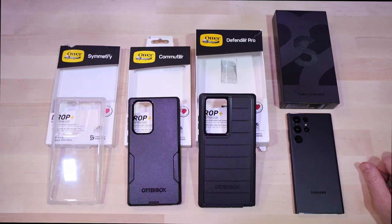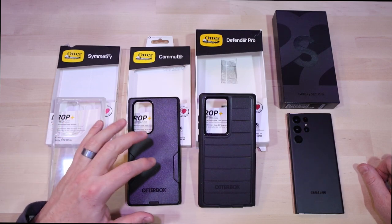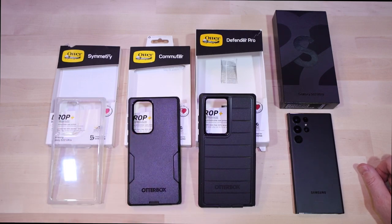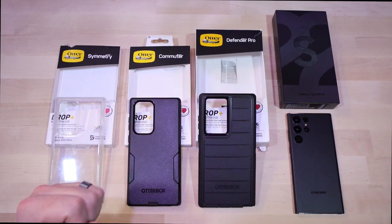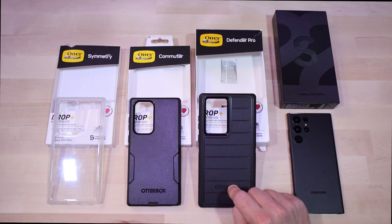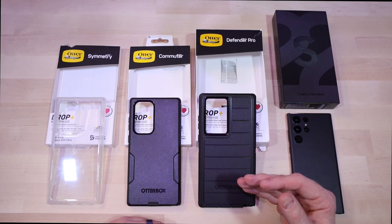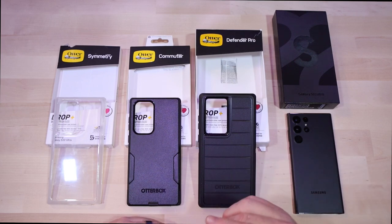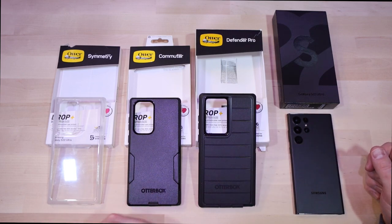Which case would I choose if I had to pick just one? Based on my use cases and how often I'm in situations where I might drop my phone, I'm probably going to go with the Commuter. It offers a good amount of protection with the dual-layer system — rubber on the inside, plastic on the outside — feels good in the hand, isn't too big, and is easy to install. If I had to pick two, I'd use the Commuter as my everyday case and the Defender Pro as my backup for hiking, working outside, or any high-risk scenario.